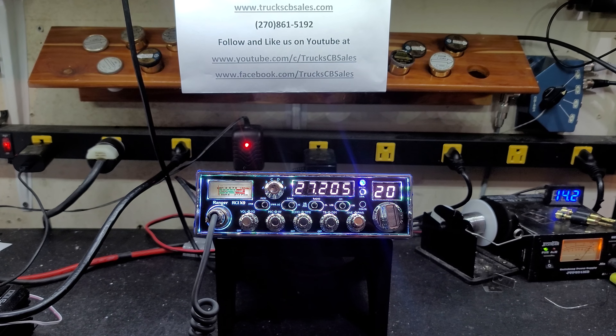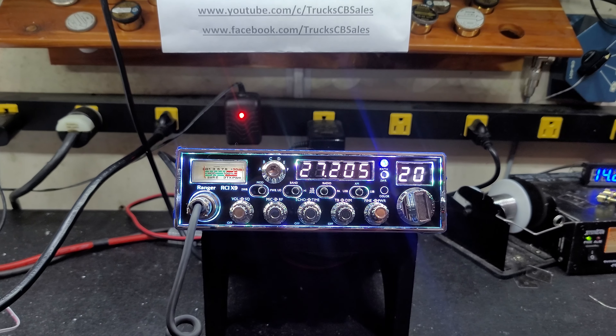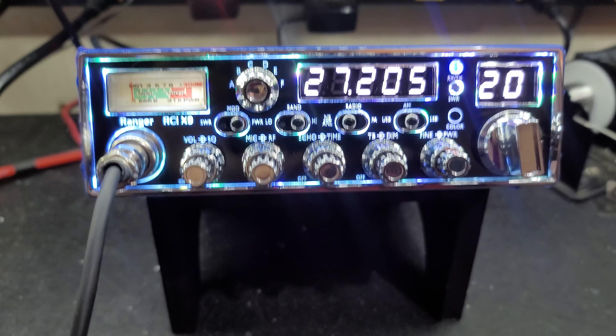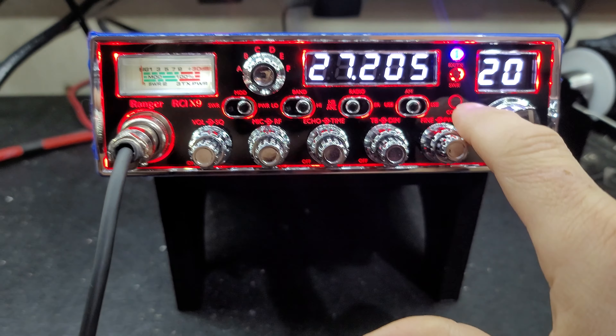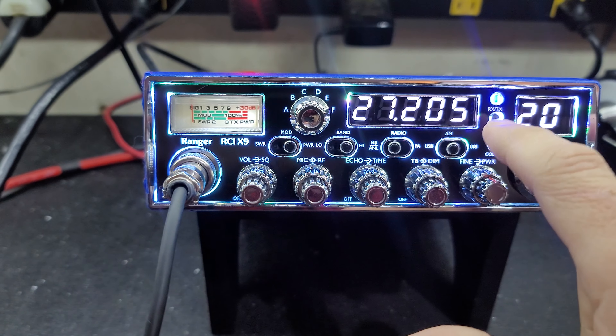Hello again everyone. Truck CB Sales here with a tune-up report for Curtis in Florida on the Ranger RCIX9 in all its beauty. This is my favorite color background, but there are several you can choose from, Curtis. It all depends on what you like.